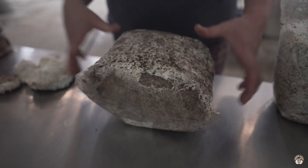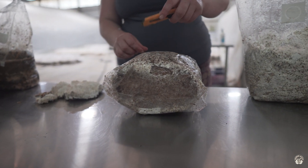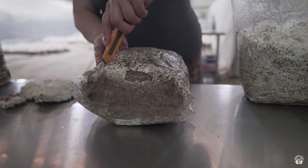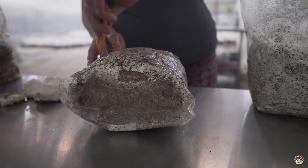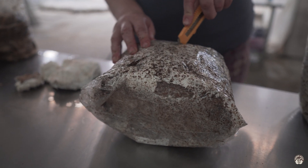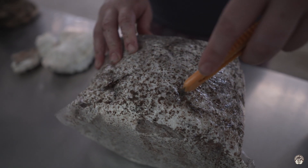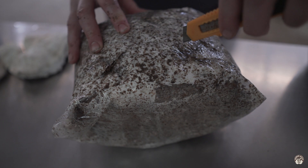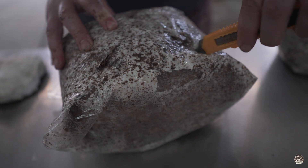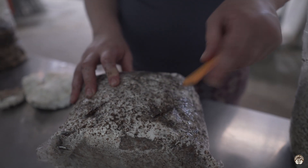We fold the bag down, squeeze out as much oxygen as possible, and then slice the bags to give a space for the mushrooms to emerge. The mycelium senses the oxygen where we put the holes, so the mushrooms form neatly through the holes in the side of the bag, which makes them easy to harvest and keeps them nice and clean.